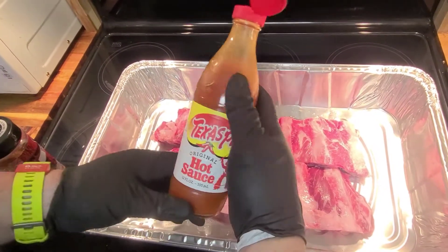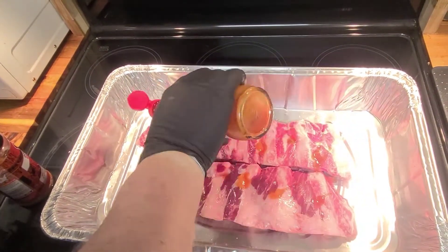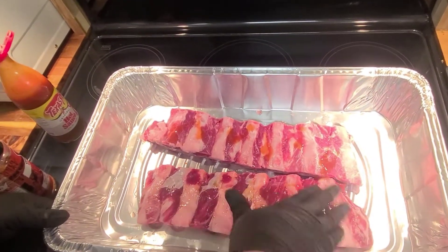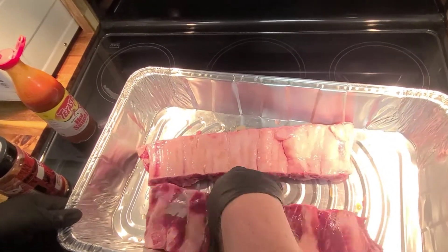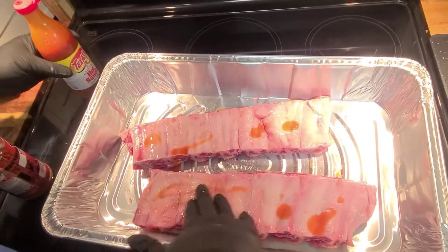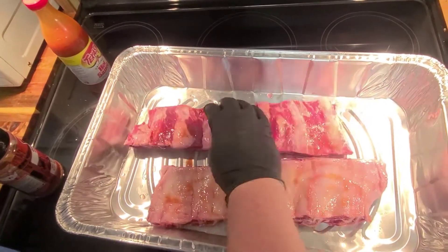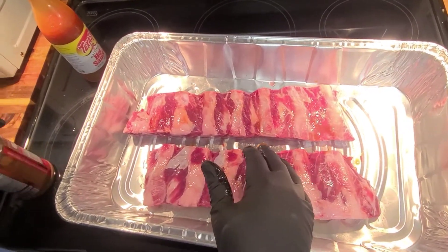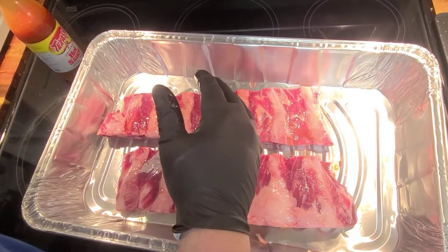We're using some Texas Pete original hot sauce as a binder — give it a good rub down. My son says he wants a cookie. Hopefully some of the vinegar in this hot sauce can help break these down and make them nice and tender.